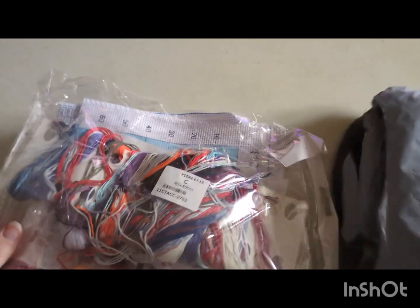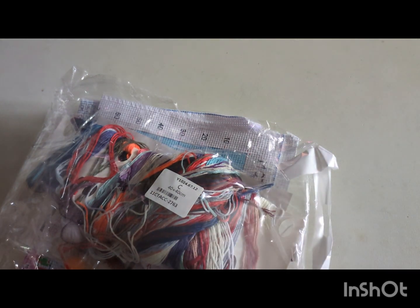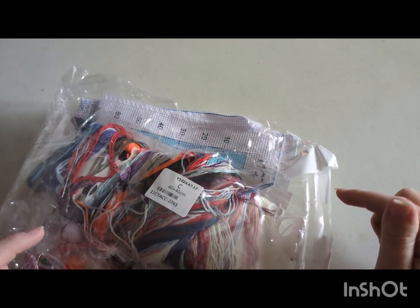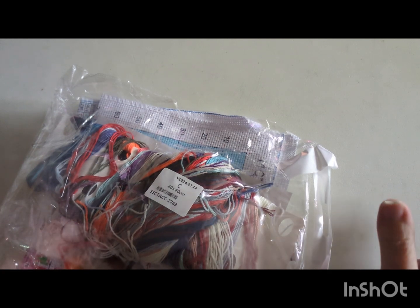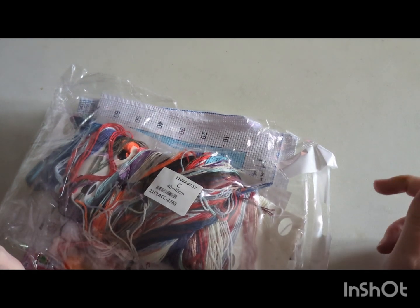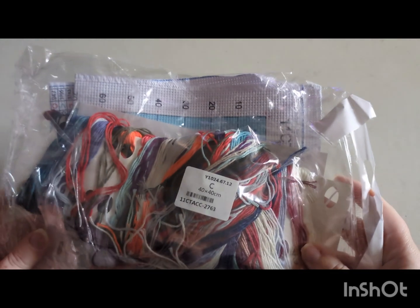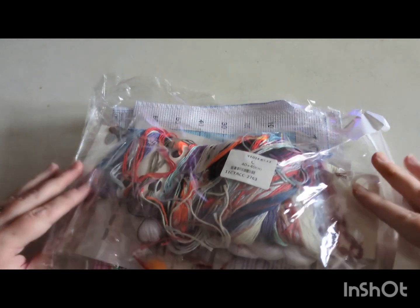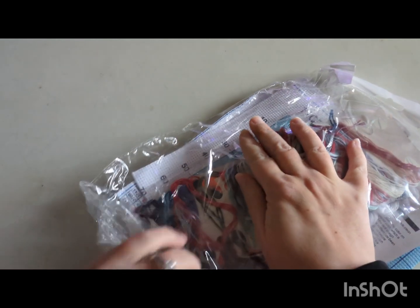So there was supposed to be included two little grips to go around a cross stitch when you've got it in the hoop. However, I noticed they haven't actually sent me those in the package, so I'll probably get in touch with them to let them know. It's just the kit that I chose, so I'll go into the kit now.